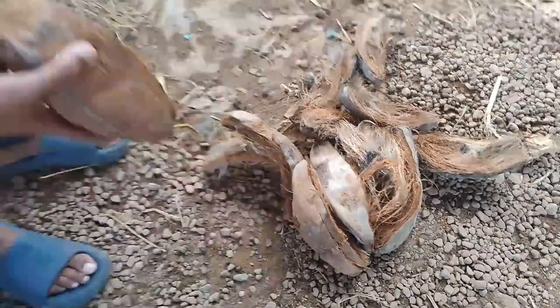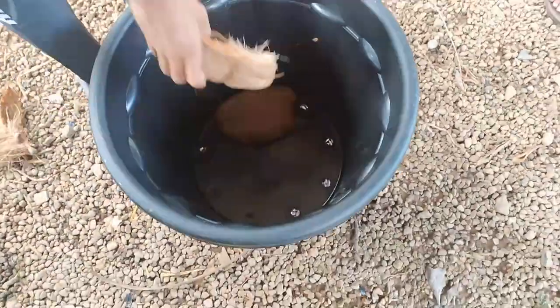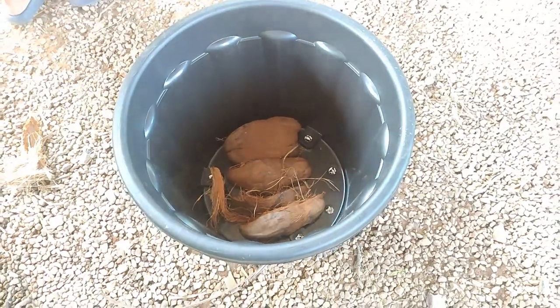Arrange coconut husk at the bottom of the pot for easy drainage of excess water, and also it helps to keep moisture at the bottom of the pot.